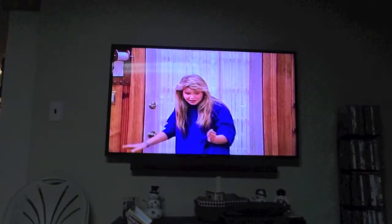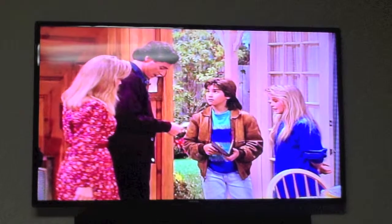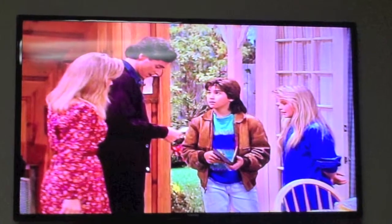I watched one of my all-time favorite shows which is of course Full House. Danny Tanner giving his usual life lessons.